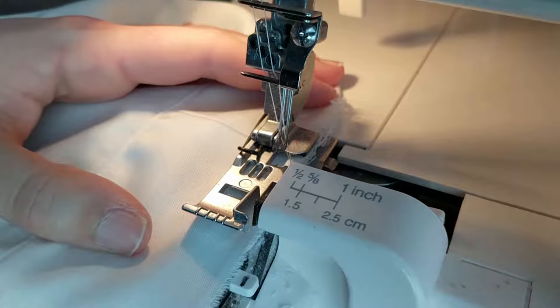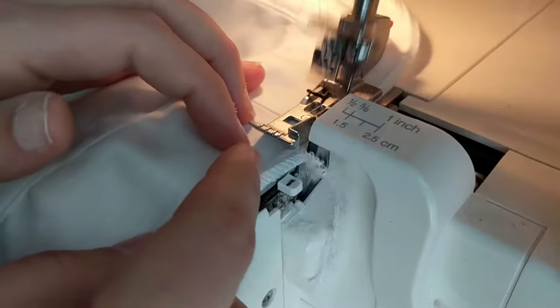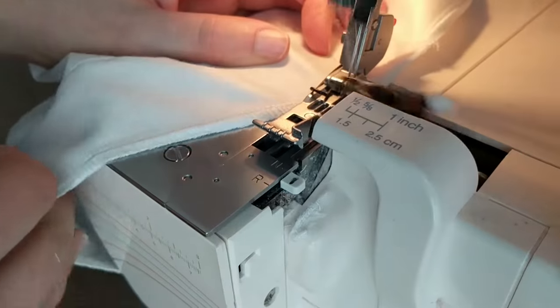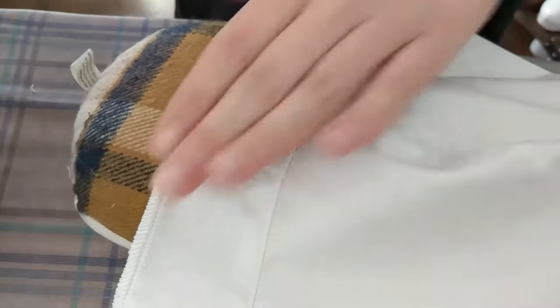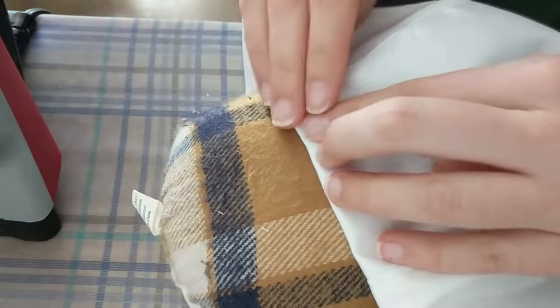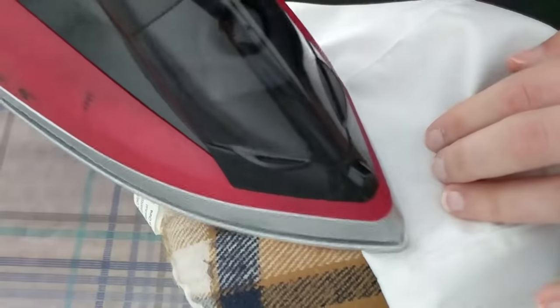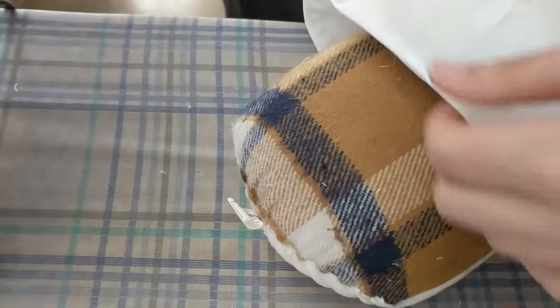Now take the other side of the band to the serger and overlock the edge so that it won't fray. Iron it nice and flat before folding it in and ironing it again.